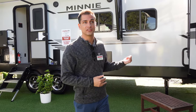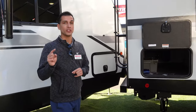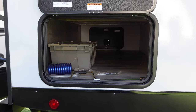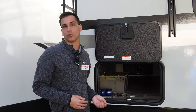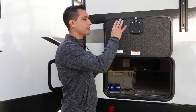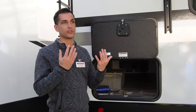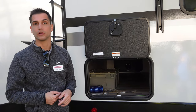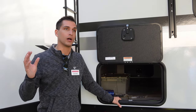The passenger storage on this floor plan, since the bed's at the back, is going to be under the bed — a massive pass-through storage. One unique feature: our pass-through storage is actually heated. We have a heat duct in the pass-through storage. It's an aluminum bed base, so in cold-weather camping, if your furnace is going, it can be extremely cold in the pass-through storage, which causes condensation on the aluminum that can soak into the wood, get under your mattress, and potentially cause mold. The heat duct helps expel that moisture, equalize the temperature, and heat the base of the bed as well.